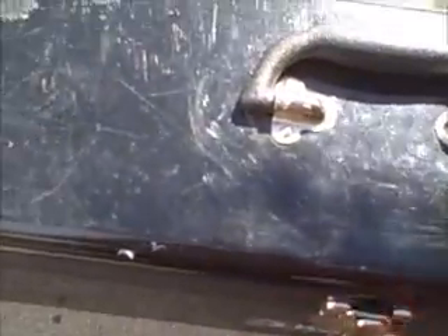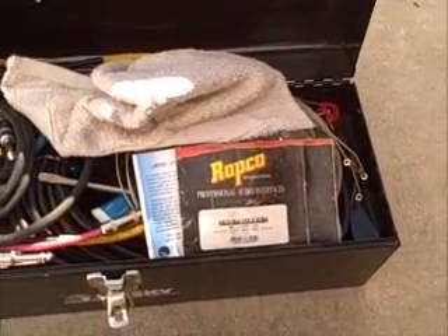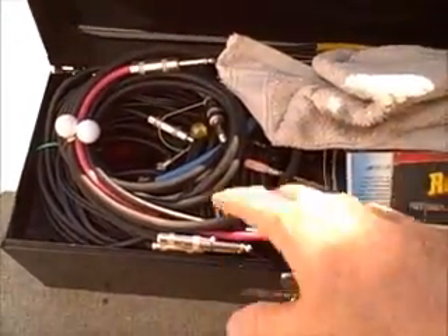You need to have extras and spares and all kinds of stuff. So I keep all my stuff in this toolbox. Each one of these things has a story — well, almost each one of these things has a story of when I needed it and didn't have it. So I'm going to unpack this and tell you about what's in here.